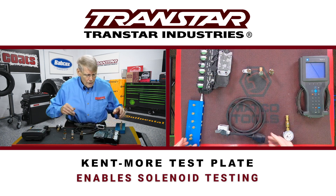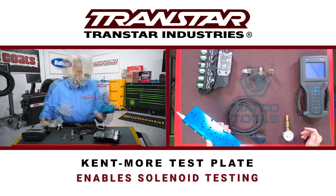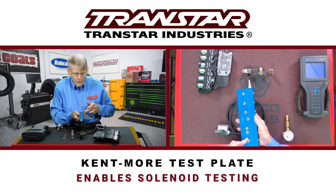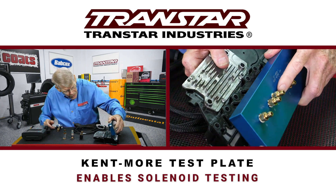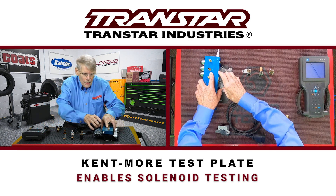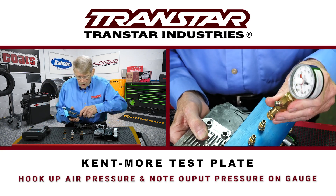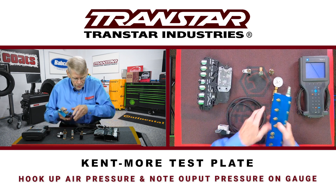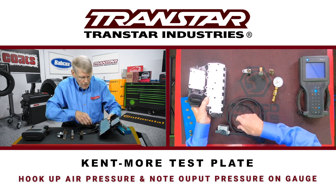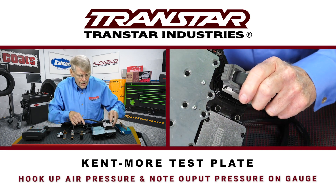Kentmore, many years ago, came out with a test plate to enable you to test these solenoids — at least to know that the solenoids are working correctly. This plate, as you can see, has a lot of air nipples on it, a lot of holes. What you would do is merely bolt this down — it's bolted on rigidly. You have an air line here, and you have a gauge that you can attach to each one of the solenoids that you want to test. There is also a harness, and this harness connects to the electrical connector of the Techum unit.